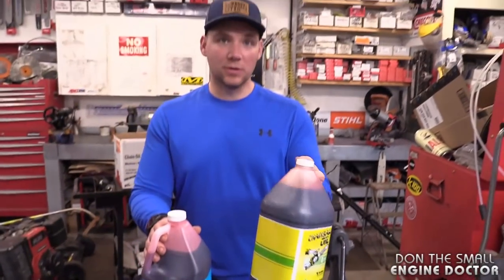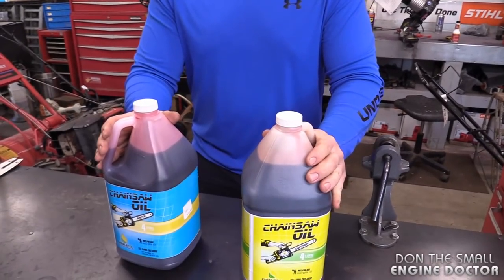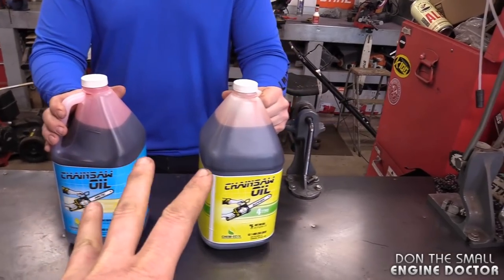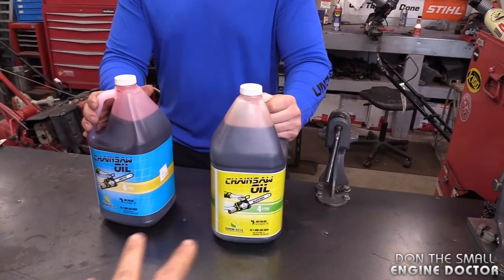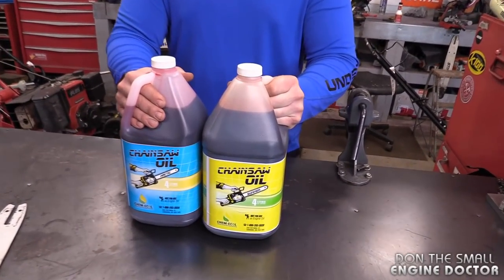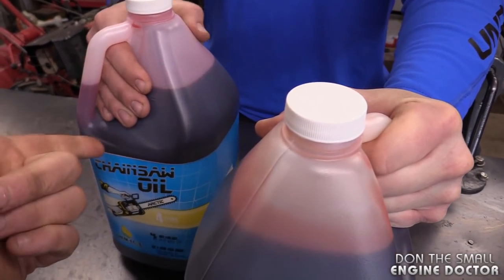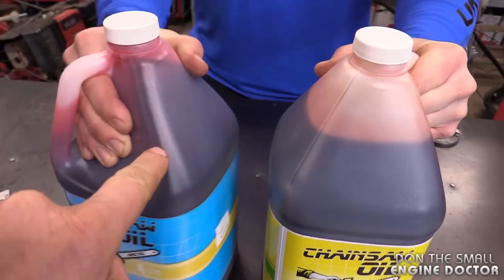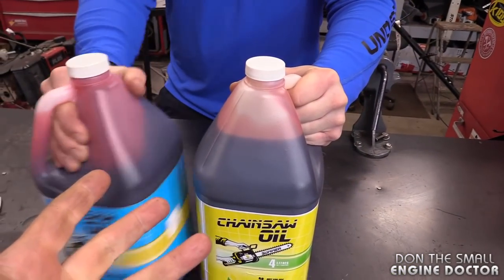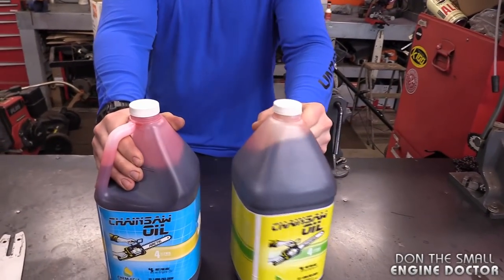Dave asks if he could just use the thicker summer oil all year round. The short answer is no — new chainsaws aren't like old ones where you could put almost anything through them. Right now at around 20 degrees, both oils look fairly similar, but the winter oil is noticeably thinner. At minus 10, the difference would be dramatic.